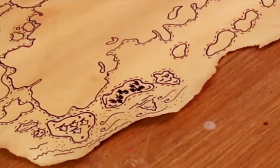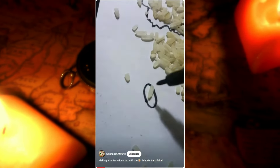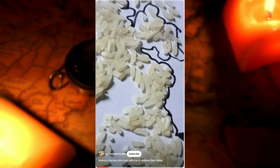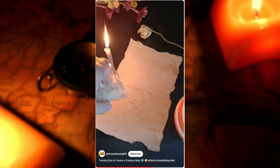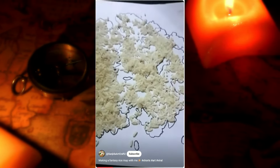Hello everyone and welcome back to my channel! Recently online I've seen a few people and creators making these very whimsical fantasy maps using rice. And I know it sounds kind of weird — it's not literally making it with the rice, but you use rice as a part of it.